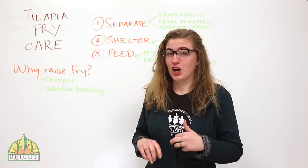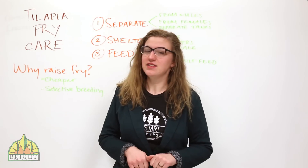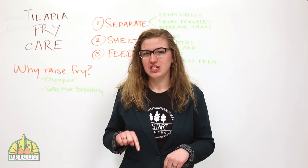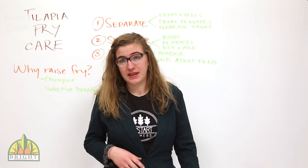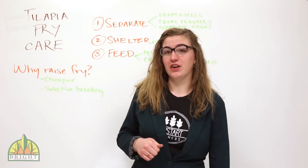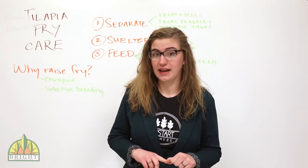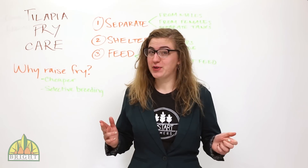Our fish aren't pure Nile tilapia. They're a hybrid between Oreochromus niloticus, which is Nile tilapia, and Oreochromus aureus, which is a fish native to the Sea of Galilee — also called St. Peter's fish. Because we've been breeding our own fish for many generations, we've been able to hybridize a fish that is both warm tolerant, like aureus, and has the production levels of niloticus. It's pretty cool.